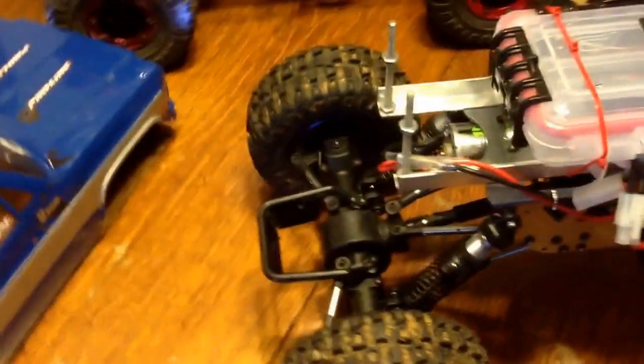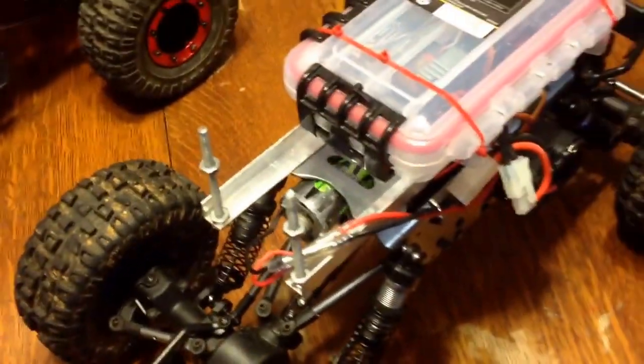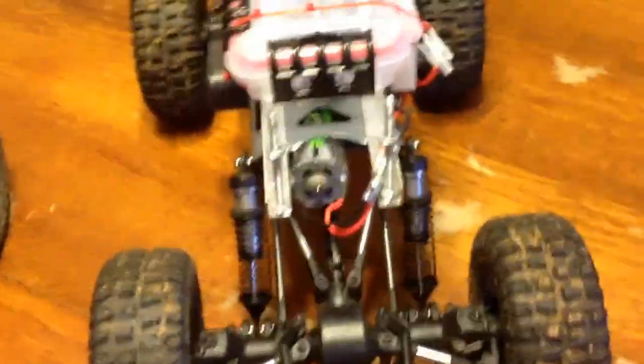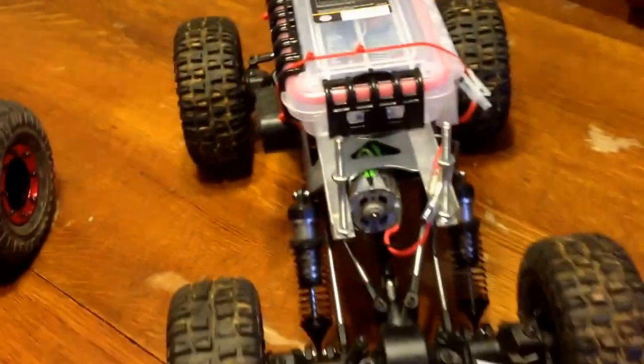Great trucks overall though. Easy to work on. If you've got a little bit of ingenuity at all then you can fix about anything on them. I did change the motor — I put an Axial 27-turn motor in this one. It hopped it up a lot and gives you a lot better wheel spin.